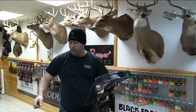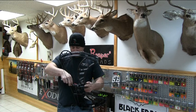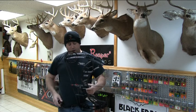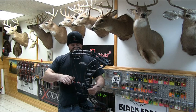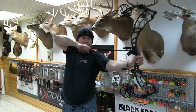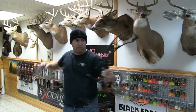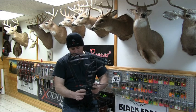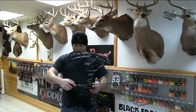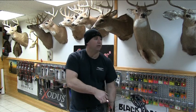That bow is even deader in the hand than last year's models. I mean, last year they are great, but you do get a little bit of vibration every now and then. It could have been my rest too, but this thing is quieter than last year's models. And I know you find that hard to believe, but it's true. It's got the quickness too. These bows are going to be retailing for $999. We'll probably be selling them for $949 here at Rush Outdoors. Give us a call here at 608-445-7608.